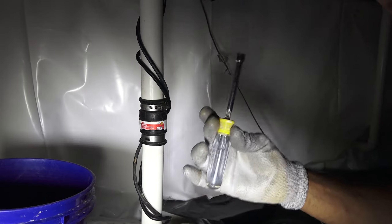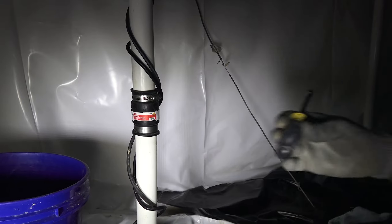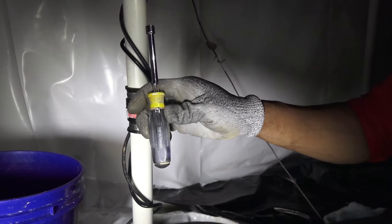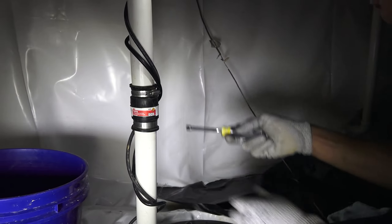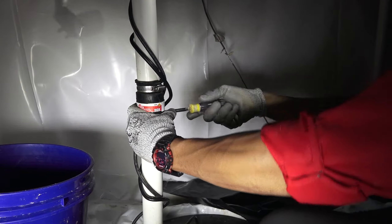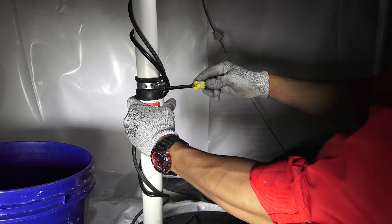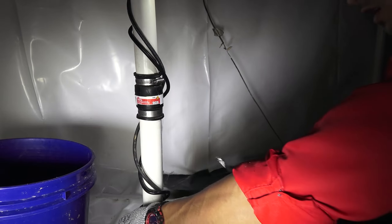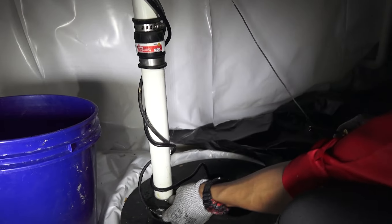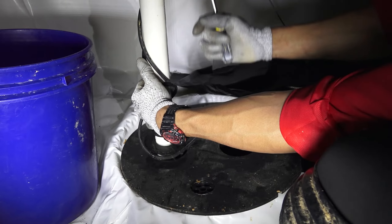We're then going to need a nut driver — a 5/16th nut driver — and we're going to use this to loosen the bottom rubber clamp there. You want to loosen it just a tad bit to allow some of that water to drain.